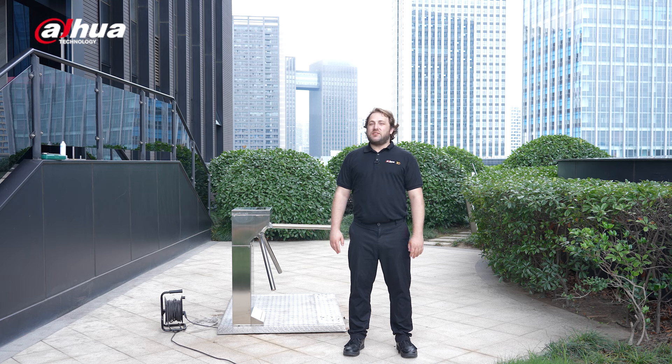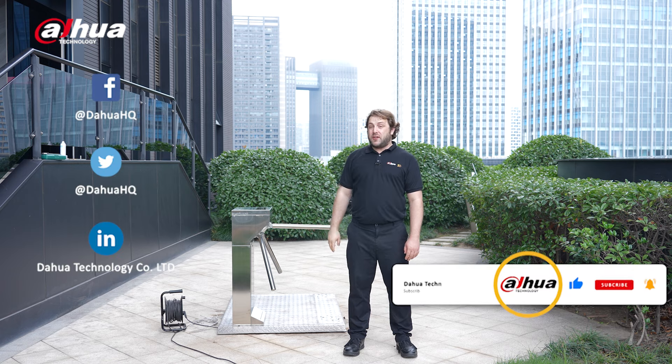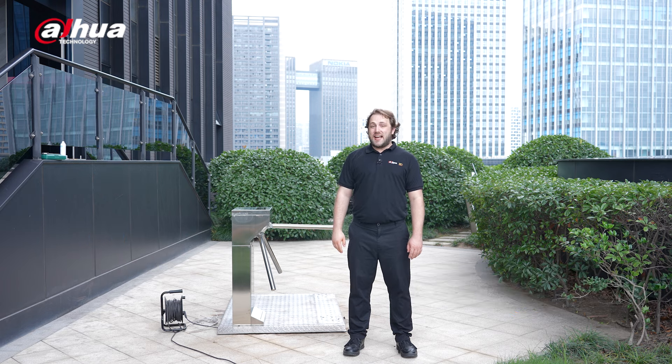For more information about our products, you can visit the links below or contact your local Dahua retailer. As always, this has been your friendly Dahua assistant, Danny. Don't forget to subscribe and click that bell notification icon. Stay tuned for more informative videos right here at Dahua Technology, enabling a smarter society and better living.